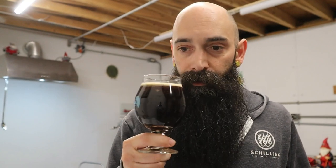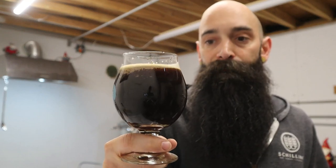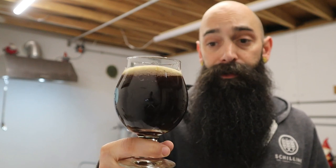Wow, quite thick for sure. I think the finishing gravity was like 1.018, 1.019 — I'm not exact, but the numbers are in the notes. It is a pretty big beer. Maybe a little bit of peanut butter in the flavor, but honestly it's mostly just layers of chocolate — lots of milk chocolate, semi-sweet, dark chocolate. Maybe a little bit of those oats come through. But very good, that's for sure.